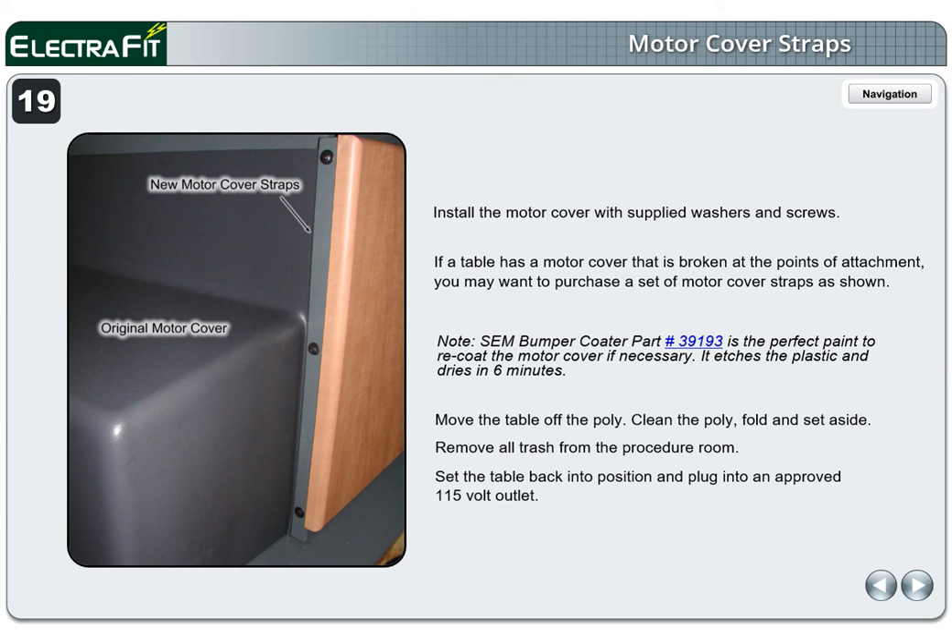Move the table off the poly, clean, fold, and set aside. Remove all trash from the procedure room. Set the table back into position and plug into an approved 115-volt outlet. Perform leakage current tests.